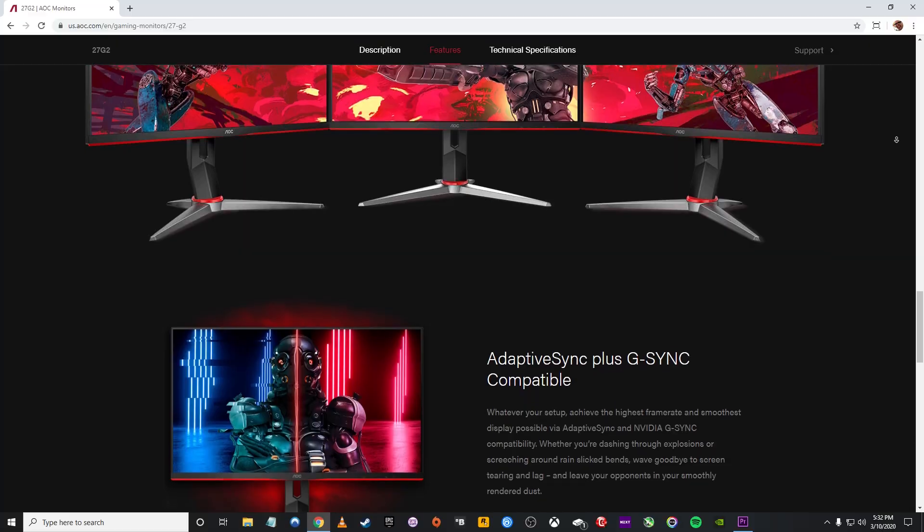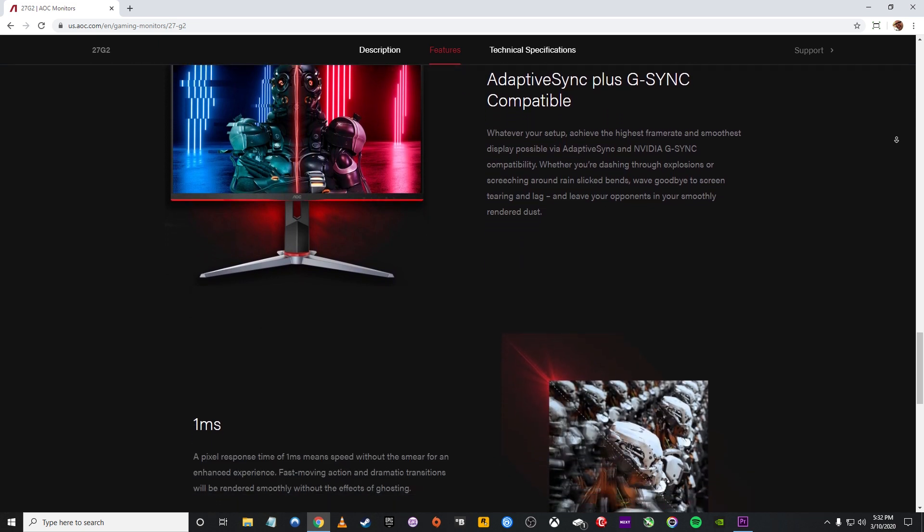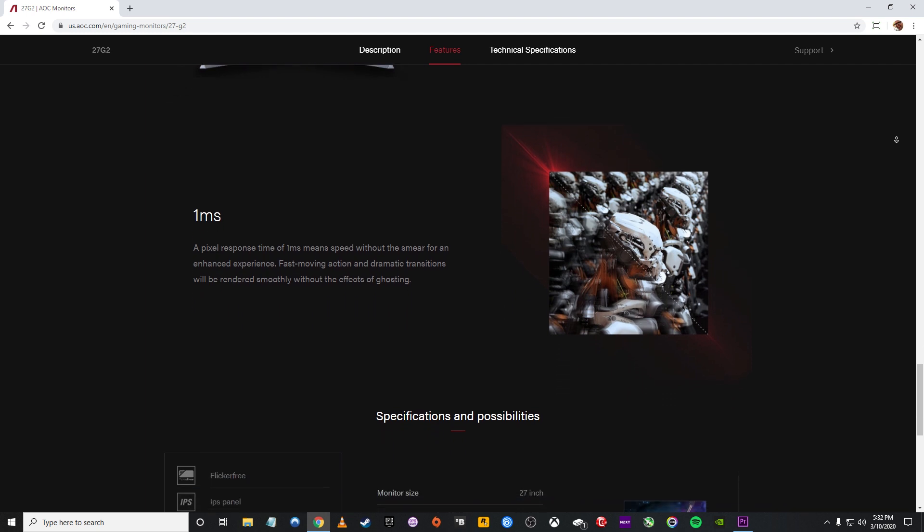Let's talk about the specs, which are pretty sweet for the price. You're looking at a 27-inch 1080p 144Hz IPS panel with a one millisecond MPRT response time with three selectable overdrive modes. It has Adaptive Sync and is G-Sync compatible, and I'll talk about that more a little later.